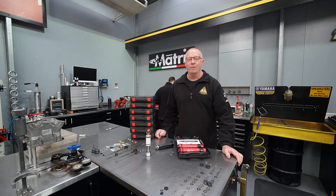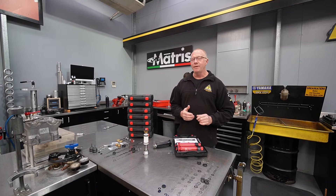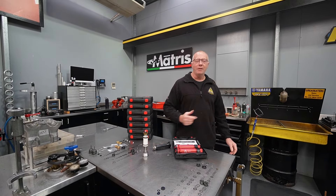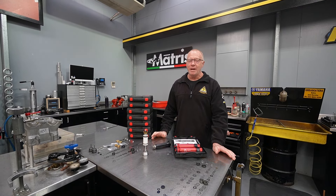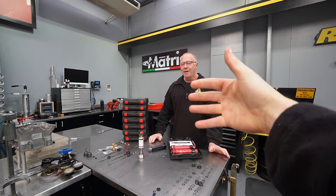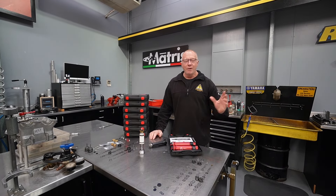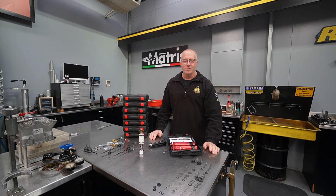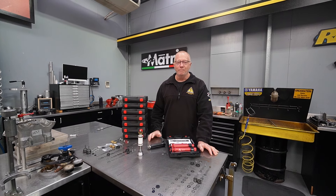Morning guys, back in the workshop at Shock Treatment. It's a testing day for us today. We're very fortunate to have a bunch of racers working for us. We have Jake behind me who's a B-grade motocrosser, very accomplished tuner and excellent at giving feedback. We have Jayden behind the camera — A-grade motocrosser and very good rider. Grant is our national level road racer and Jerry is our dirt tracker. And me, I fit in as the busted up old vet.